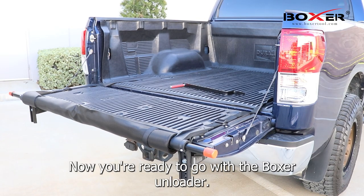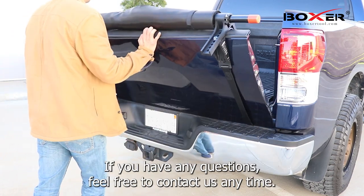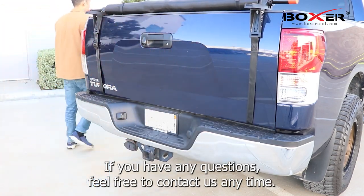Now you're ready to go with the Boxer Unloader. If you have any questions, feel free to contact us anytime. Take care.